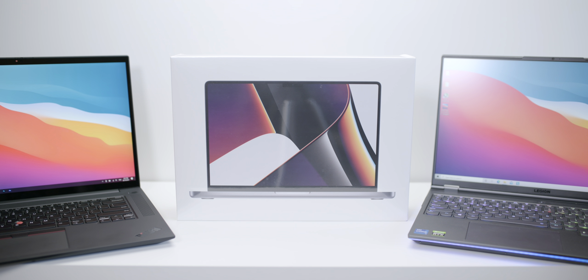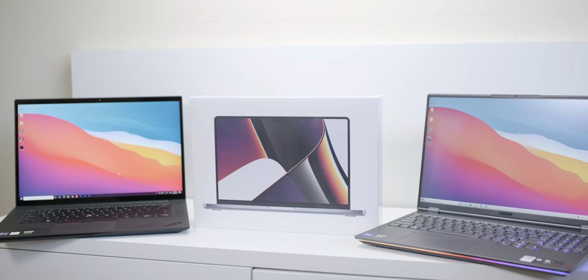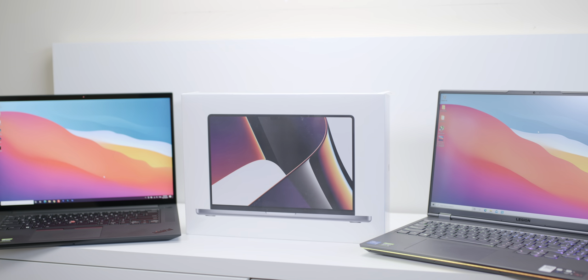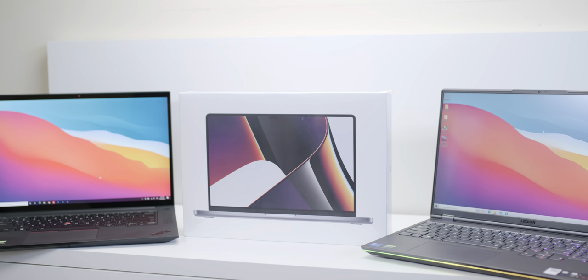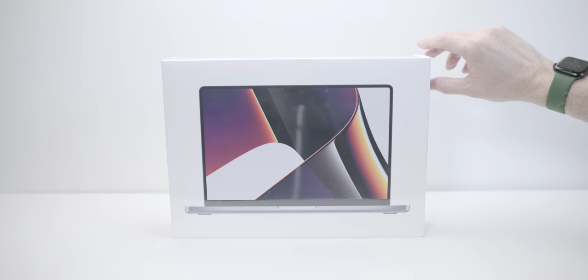The MacBook Pro 16-inch with the big GPU is coming very soon, so we're going to unbox it and have a close look. We'll do a few benchmarks, and as you can see, two of the top Windows laptops — both with RTX 3080s and the best fastest CPUs — I'll be comparing it to Intel and AMD. First off with the box — that is one of the ugliest wallpapers I've ever seen.